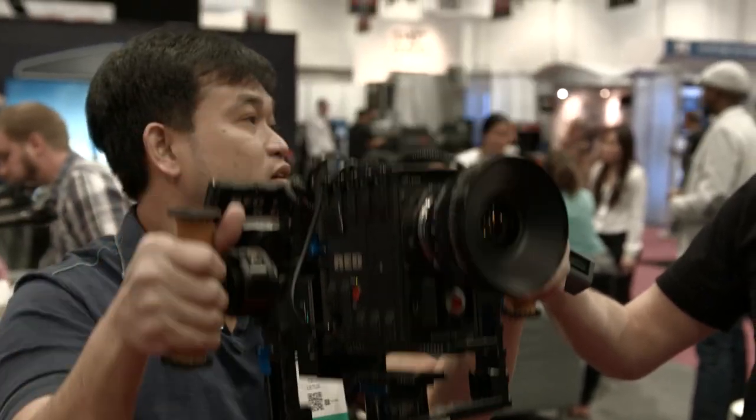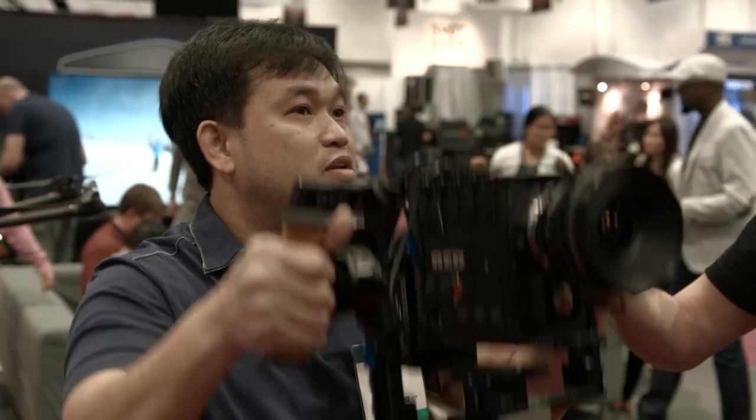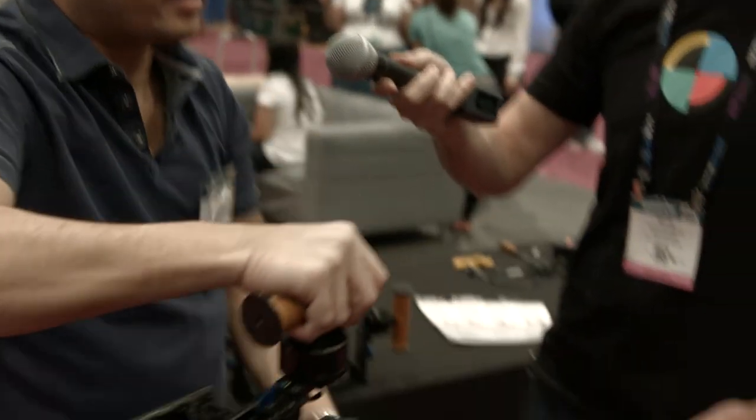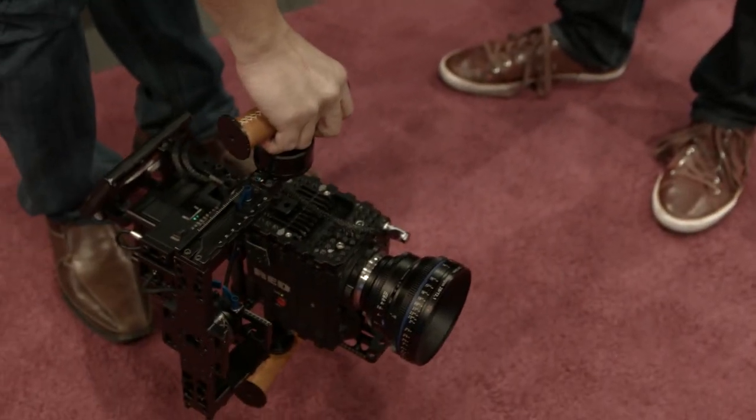You don't have to choose between an up version or a down version. With this you can do a crane shot and go all the way down, or you can just as easily shoot upright like that.